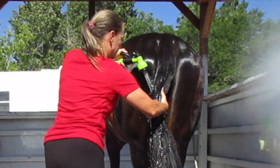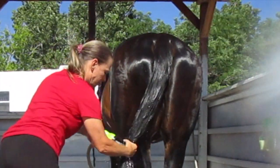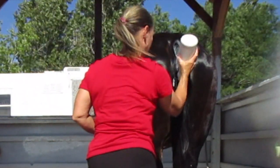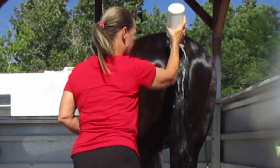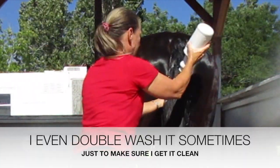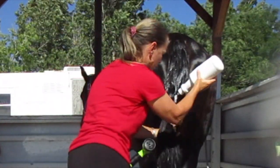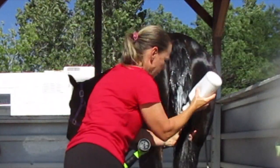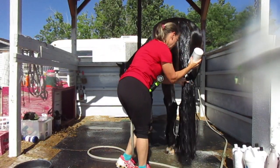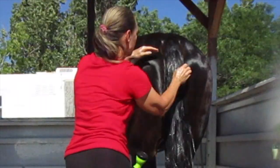Now on to the tail. With her tail because it's so thick, I use a lot of shampoo because I like to get the shampoo all the way down to her bone so I get her tailbone really clean so it doesn't feel dirty and itchy and make her want to rub. Because her tail is so thick and she has so many hairs, it's hard to get all of her hairs with just a little bit of shampoo, so I just pour it on and rub it in.